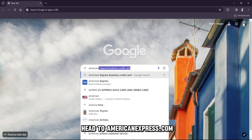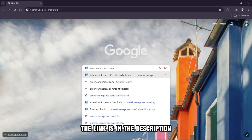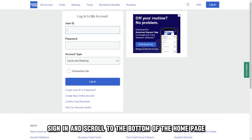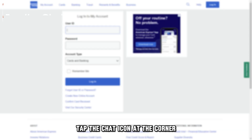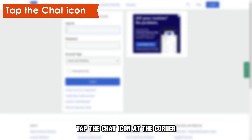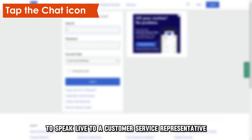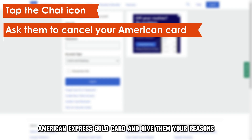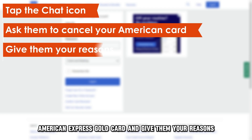Online, head to AmericanExpress.com — the link is in the description. Sign in and scroll to the bottom of the homepage. Tap the chat icon at the corner to speak live to a customer service representative. You can ask them to cancel your American Express Gold Card and give them your reasons.